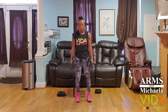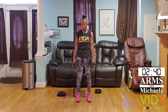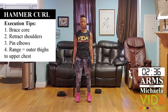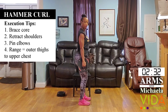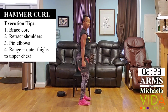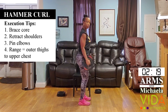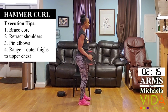Stand up nice and tall. We're going to do 10 to 15 reps of hammer curls. Retract the shoulders, tuck in the elbows. The weights start right beside the legs. Engage your abs and go ahead — thumbs up. Take the weights from the outer thigh all the way up to the shoulder, focusing on pinning the elbows into the side. Notice how I'm not leaning back — I'm really focusing the movement above the elbow, keeping the shoulders locked.